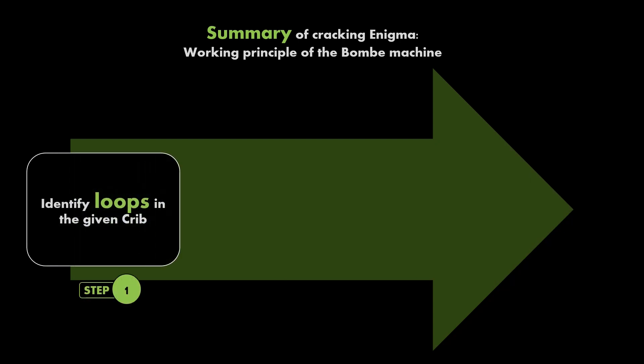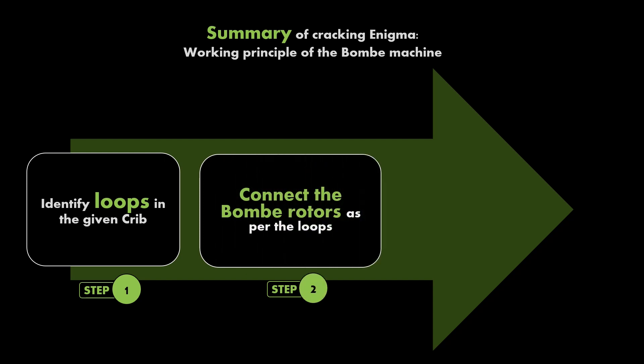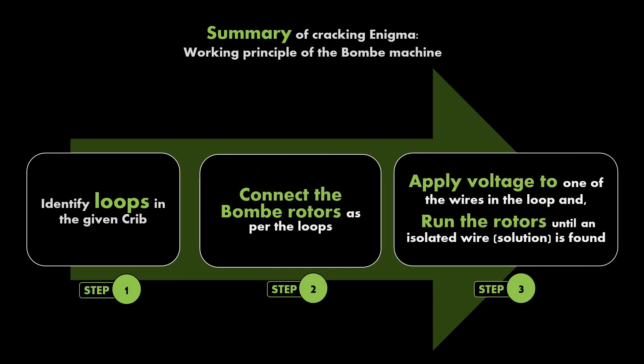In summary, cracking the enigma with the Bombe machine involves three steps: first, identify loops in the given crib; second, connect the Bombe rotors as per the loops; third, apply voltage to one of the wires in the loop and run the rotors until an isolated wire is found. In the next video we will take a look at the full-size Bombe machine that we have built and see it working as per the principles developed in this video.